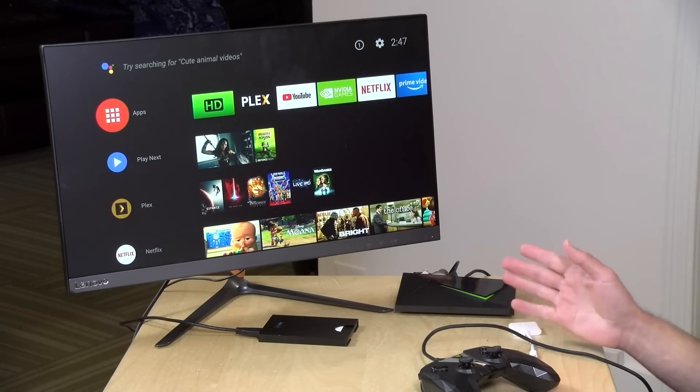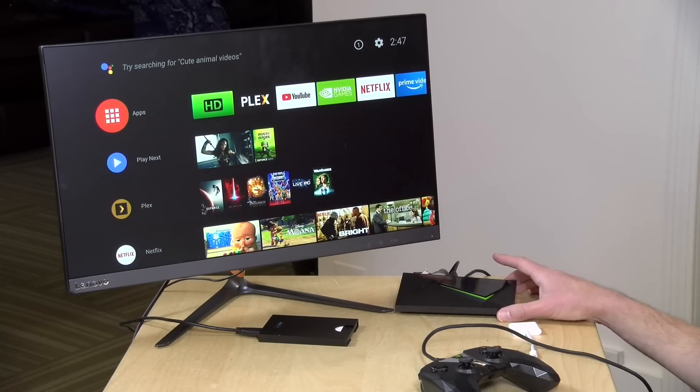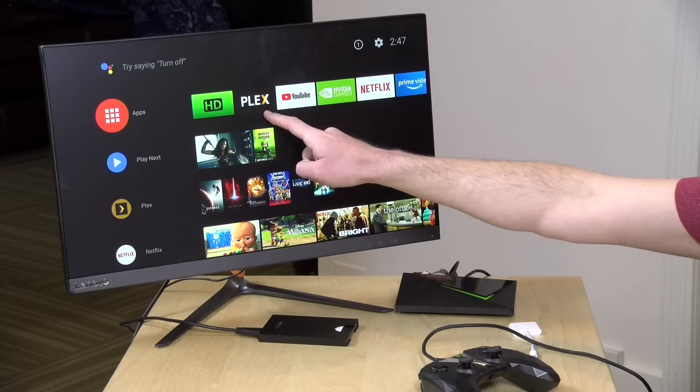Hey everybody, it's Lon Seidman and we're back with our monthly sponsored video from Plex. This month we're going to be looking at the new Android 8 update to the Nvidia Shield. We're going to look at the overall layout of the new interface they've implemented with this version of Android TV, but we're also going to be focusing a bit on Plex because they added some features with this update that will give you more flexibility if you want to run a Plex server on your Nvidia Shield.